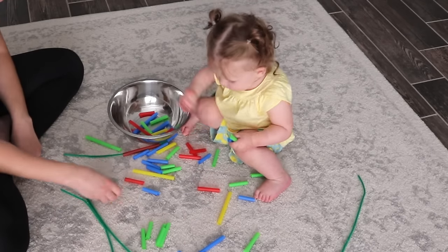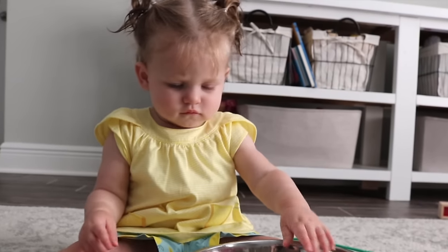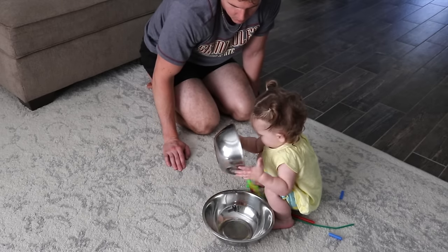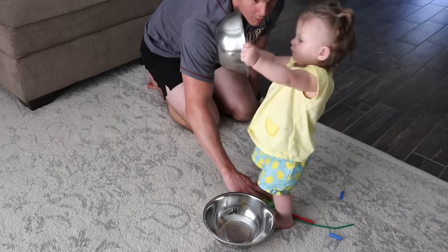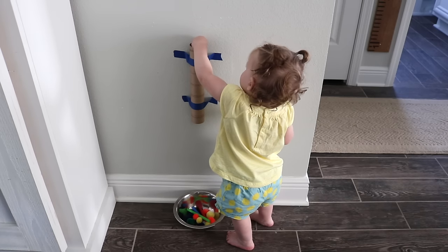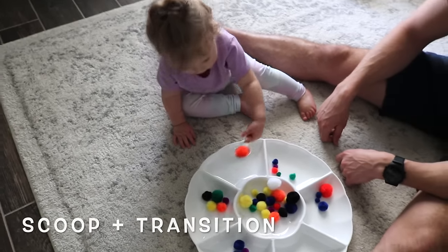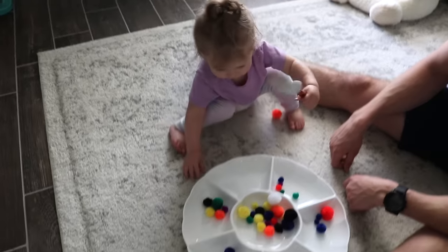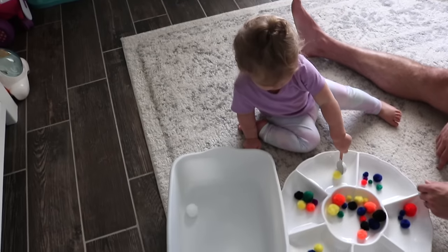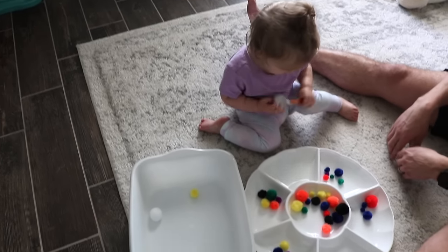The metal bowls actually worked out really well because when she dropped the straws in they made a clinking sound. I always try to follow my sweet girl's lead — I noticed she was really enjoying the bowls so I grabbed another one. We also reused the pom-poms and the vegetable tray from earlier for a new activity: scooping and transitioning pom-poms between compartments, which you can use for color sorting or sorting by size. The possibilities are endless.